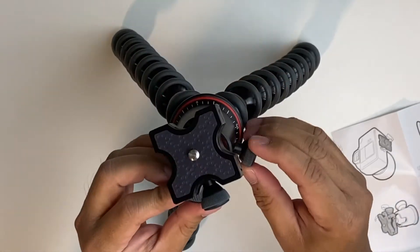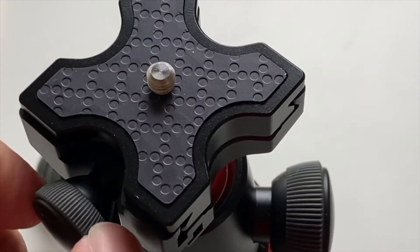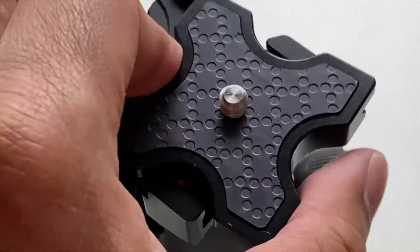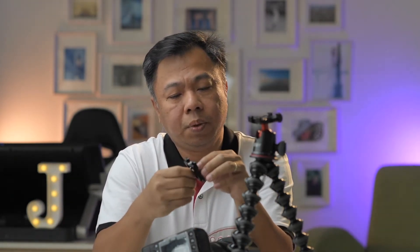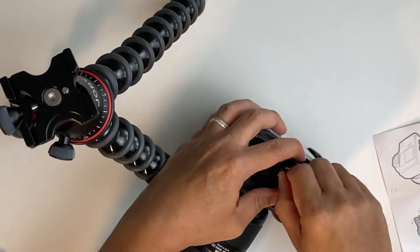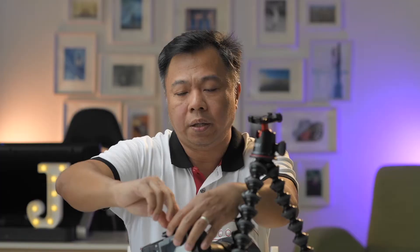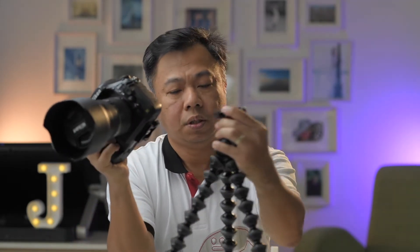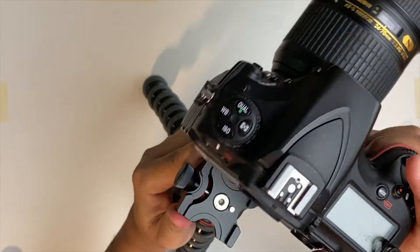Let's put it to the test. You release the plate by loosening this knob here. You just have to attach the plate at the bottom part of the camera — there's no need to use a coin, unlike other tripod plates, because this one already has a built-in handle. So you can rotate the screw into the thread part of the camera body. Now we're going to slide in the plate.